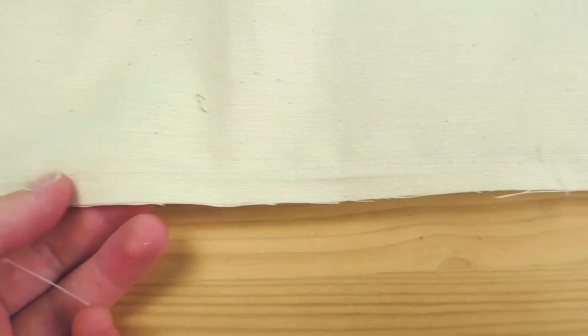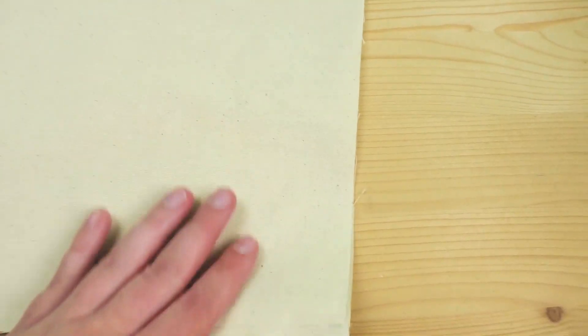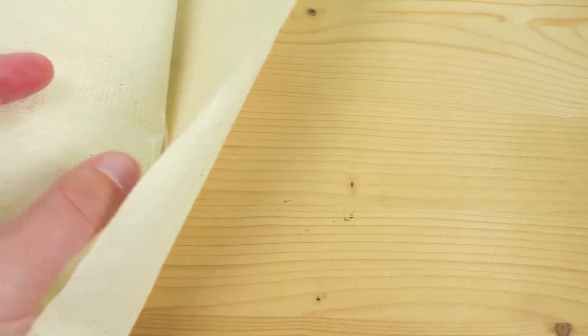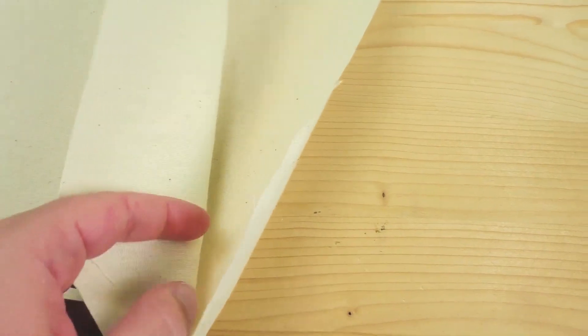Now that we have the stitches on both sides, we're pretty much done with the first part of stitching. Now we can turn this inside out — this was the inside, and on the outside you should see your bag from the outside with the stitching on the inside.